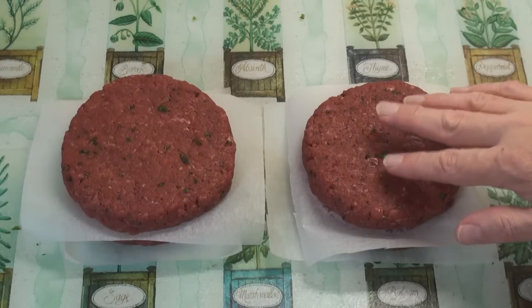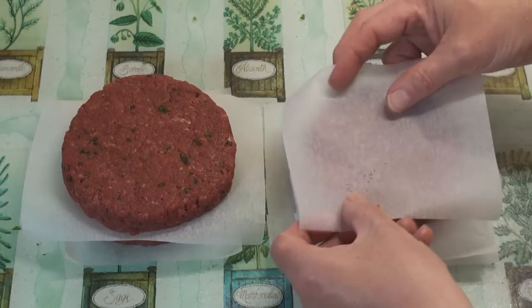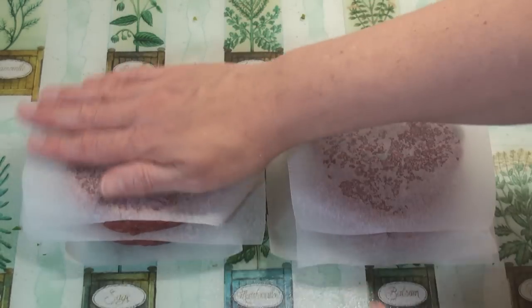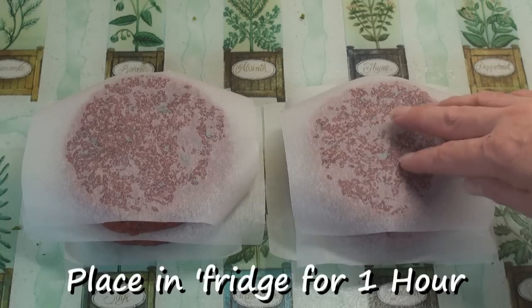I've put my burgers into two piles, and each burger is separated by greaseproof paper. I've got greaseproof paper on the bottom and greaseproof paper on the top. One of these piles is going to go into the freezer — I'll freeze them for later. And the other pile is going to go into the fridge for about an hour to allow the burgers to relax.